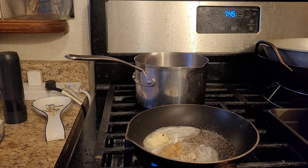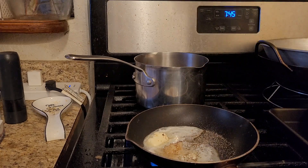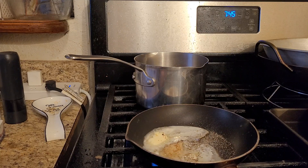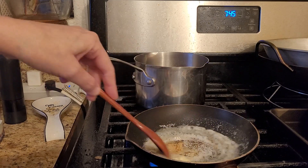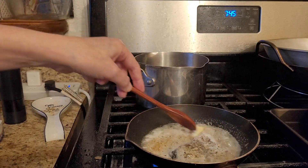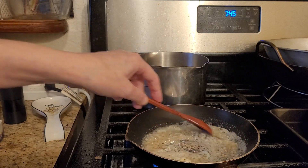I don't put anything other than that in there because I like the natural flavor. So it's just salt, pepper, garlic, Italian seasoning, and the butter. I'm gonna turn it down a little bit more because it's gonna get dark real quick.